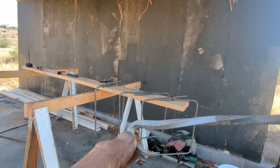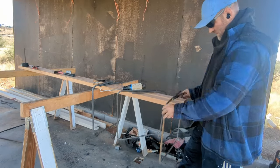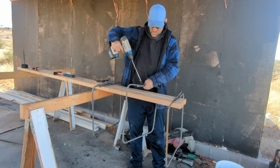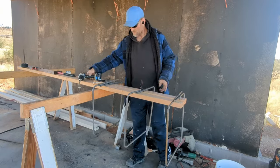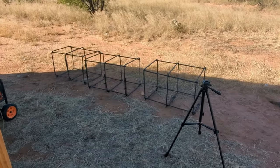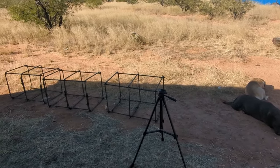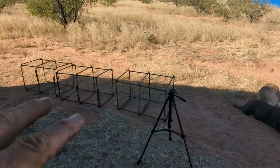You'll see how this thing works — it ended up working really well. I have them laying on their side because the wind is blowing a lot, and they're still going to be wobbly since all you're using is wire ties to tie these together, so they're not going to be super stable.